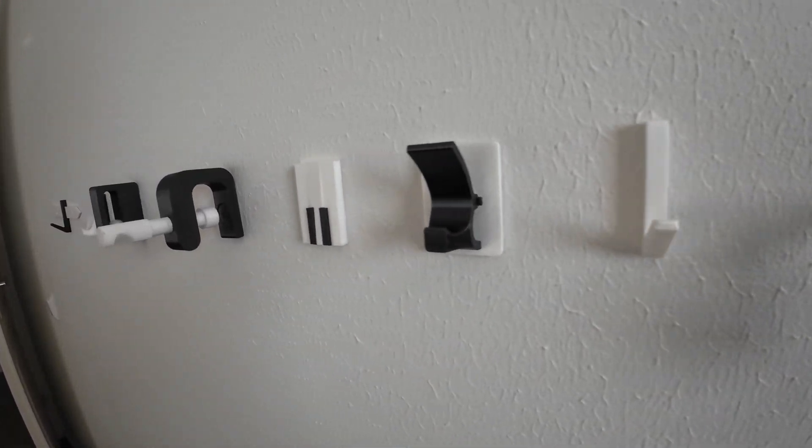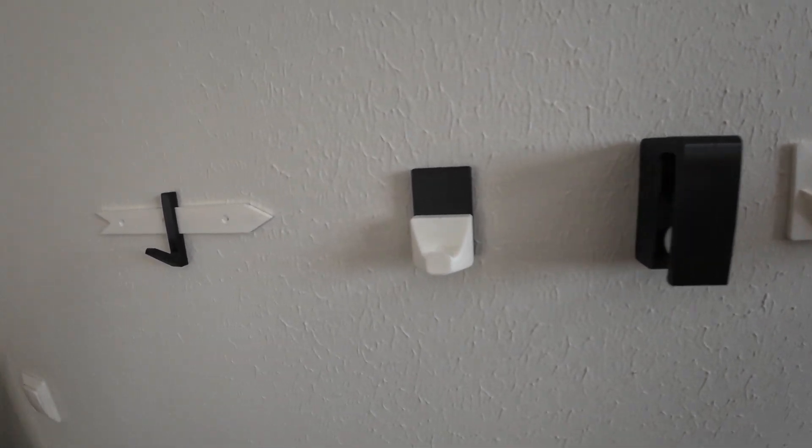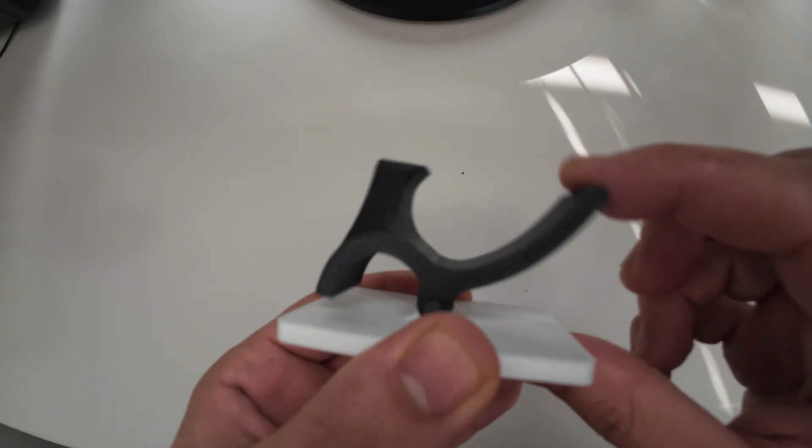If you want to design a 3D printed hook, there are many ways to do that. In this video I will show you how to design different types of hooks. One of my favorites is the clips hook.